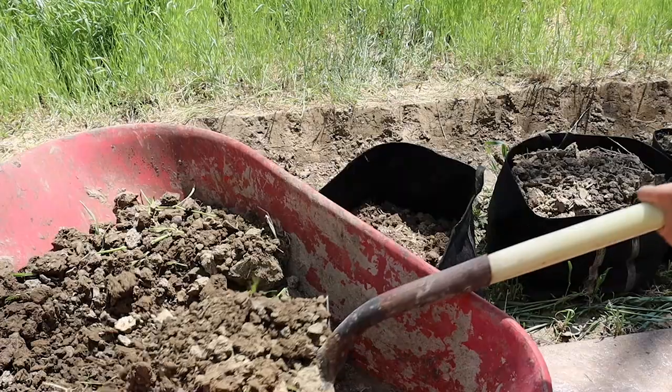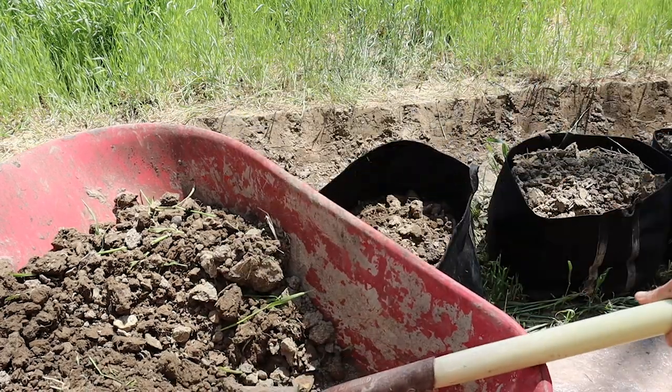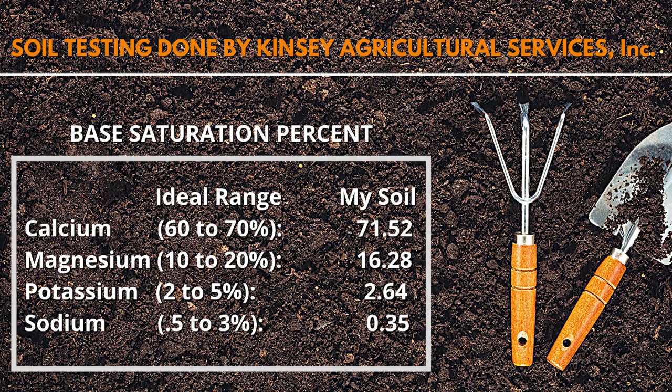To give you an idea of my baseline, I am in midwestern Ohio. My average pH is right around 7.0, and I'll pop some of my base saturation levels up on the screen — things like calcium, magnesium, and sodium. This will become particularly relevant for one of the amendments that I'm testing out, which I'll explain in a bit.